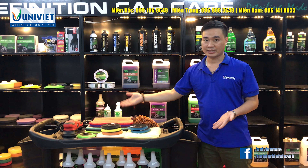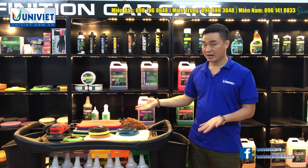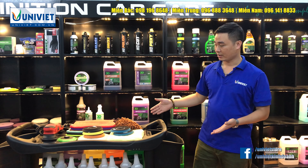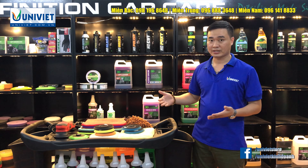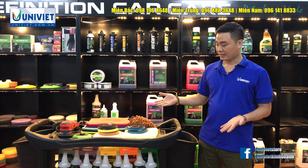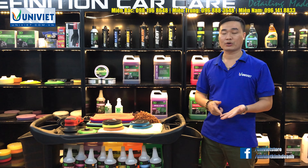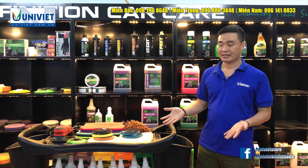Chịu trọng lượng cực lớn. Bốn bánh xe đều chịu tải tốt, dễ dàng di chuyển, kết cấu bánh xe siêu bền. Có 2 thùng chứa chuyên dụng: một thùng to, một thùng nhỏ, dễ phân biệt và có thể tháo lắp dễ dàng.